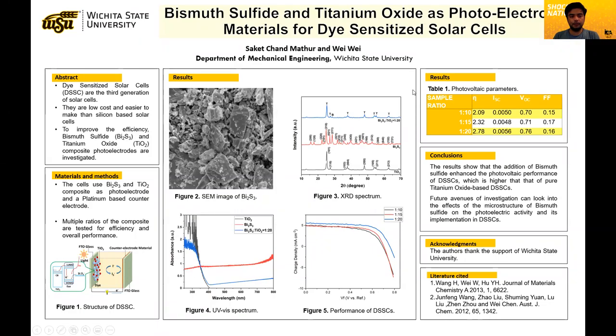Hi, my name is Saki Chanmatu, and today I'll be talking about bismuth sulfide as a photo electrode material for dye-sensitized solar cells.